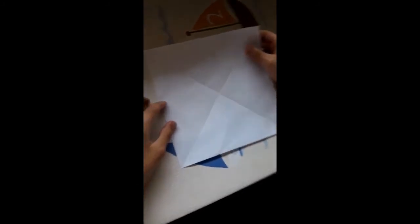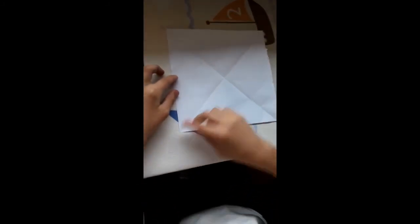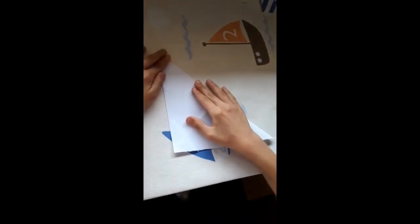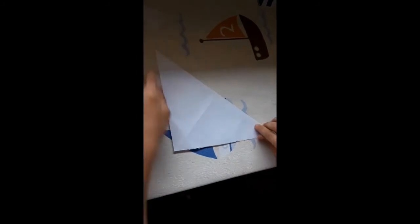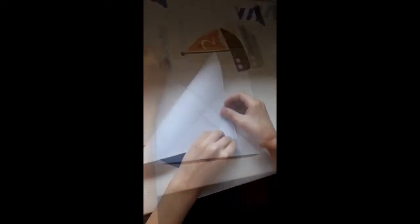Hola chicos, hoy voy a hacer un oso pardo de papel. Vamos a empezar llevando esta punta hasta aquí. Ahora abrimos y llevamos esta punta hasta aquí.